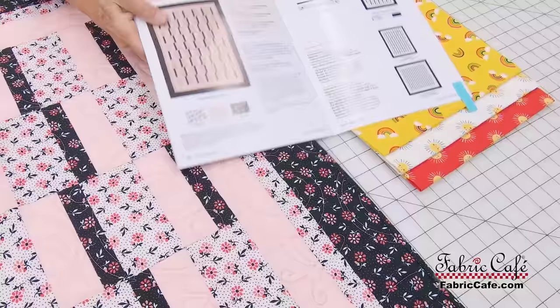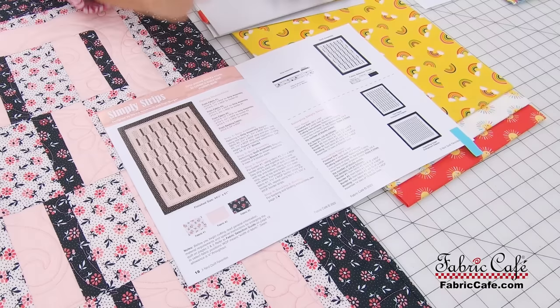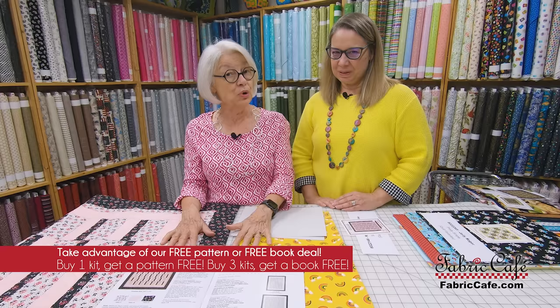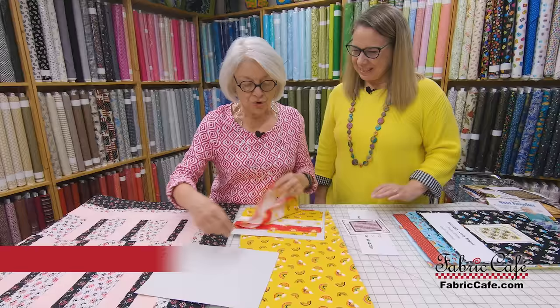Okay, we're going to do Simply Strips. The way the patterns are written, you always get a fabric one, two, and three, and if you look at the black and white picture it corresponds with that. This is out of a book but we also have individual patterns — the individual pattern for this is Simply Strips, and the book is called Quilt Favorites. When you buy a kit you can get the pattern free, or you can buy three kits and get the book free, which has eight different patterns.